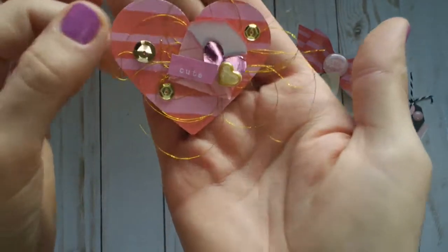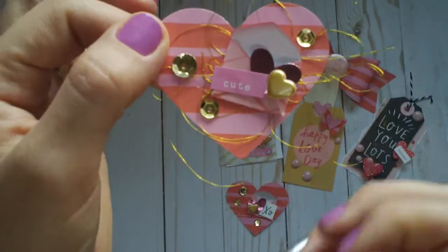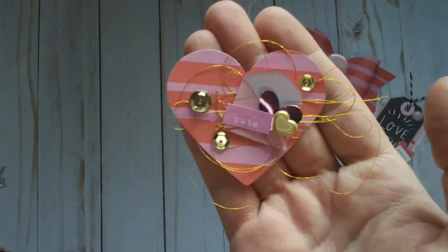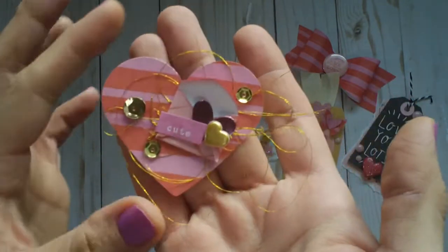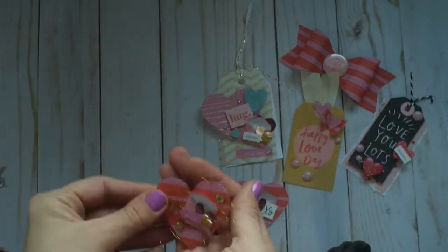This one is pretty much the same, and it's just from the Dear Lizzie She's Magic collection — those little words. I thought that turned out really cute.